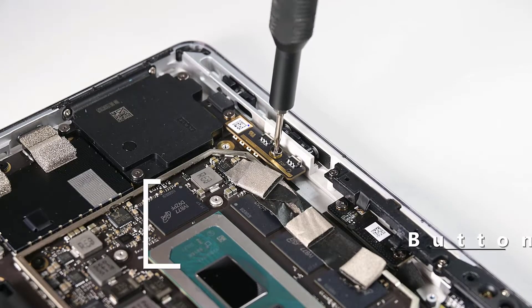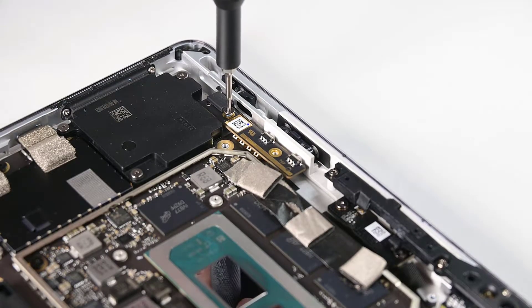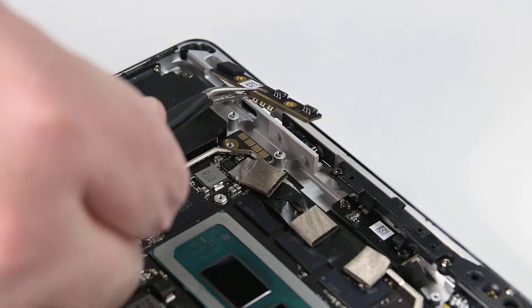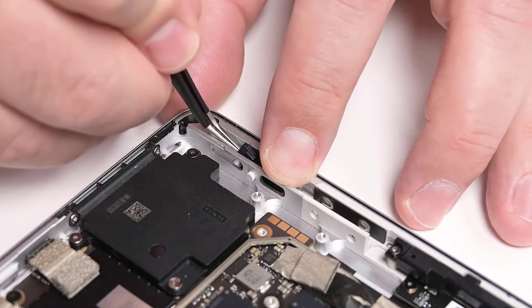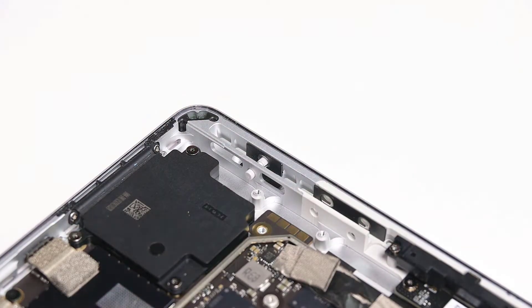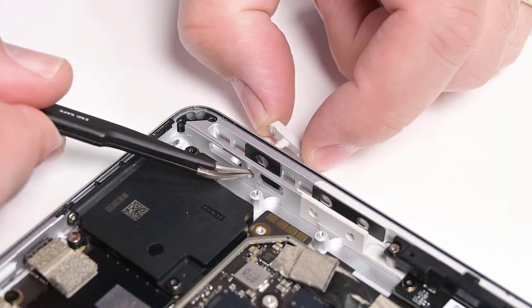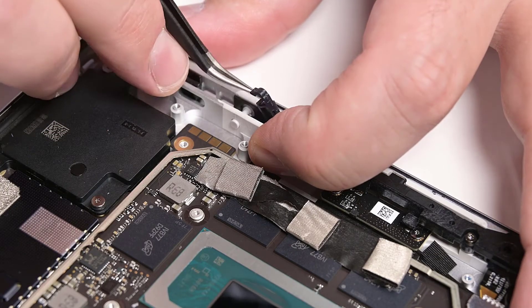Using your 3IP Torx Plus driver, remove the two screws securing the button PCB, and then lift the board out. Place your finger over the button power clip, and then use your tweezers to pry the clip up until it pops out. Press the button post to eject the button from the chassis. Repeat this process for the volume buttons.